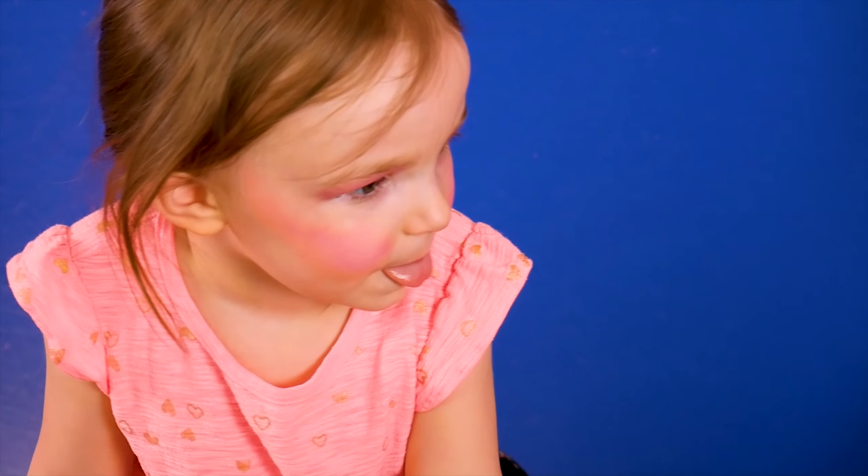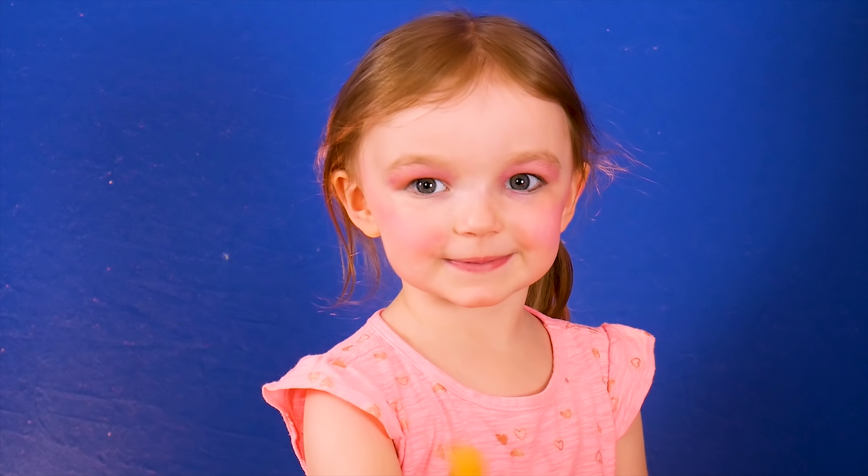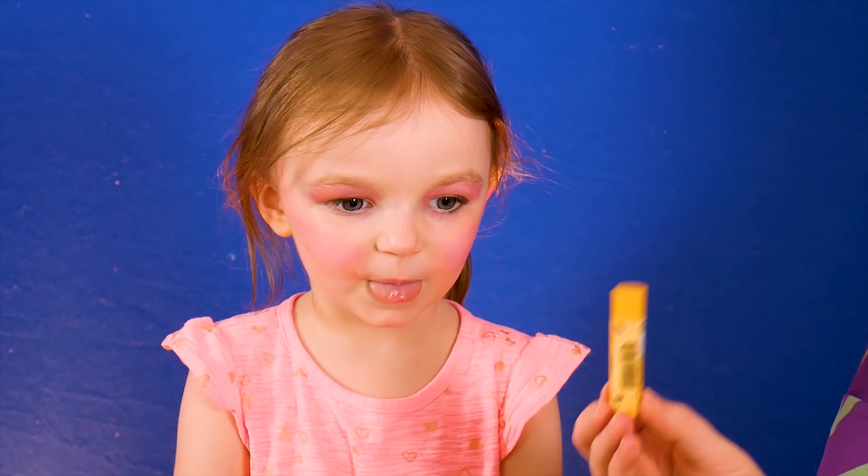I love the cheeks, but we have to do more makeup. Let's do lips. I look like Vanellope! A little bit of plastic. And then add some eye color to her lips for the perfect shade.